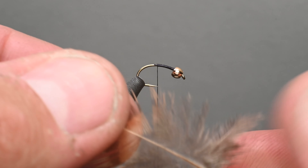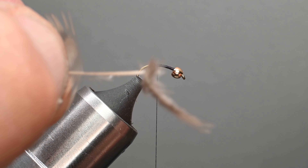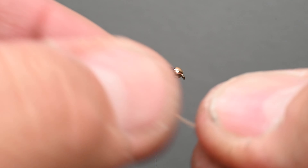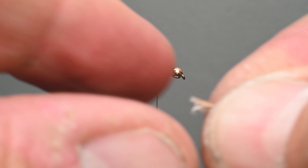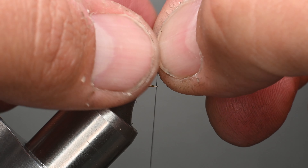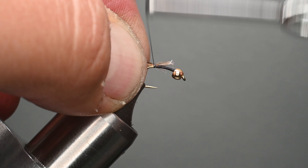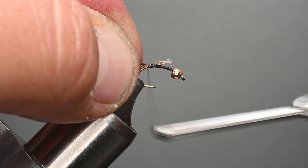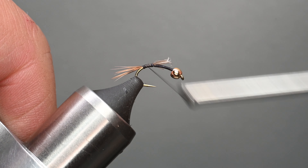Now we're going to grab one of these feathers off the pheasant skin. I'm going to remove this fluff — you can save it for dubbing, there are various uses for it — but I'm going to pull off about eight to ten fibers. I'm going to try to keep them as oriented as possible so the tips are aligned, but they don't necessarily need to be placed in a stacker. I think it provides a really unique bugginess by having them tapered, but as close to off the stem as possible. I'll go ahead and tie those in.